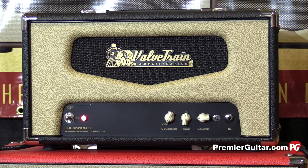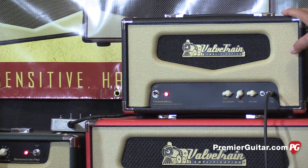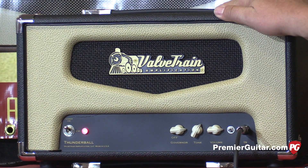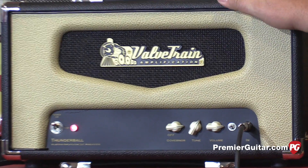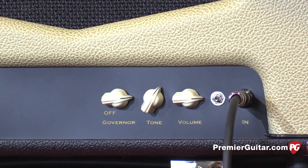The Thunderball is about as close to a reproduction Supro Thunderbolt as we could make. The transformers come from our good friends at Classic Tone in Chicago. The transformers are from the original blueprints — they were wound on the same machines as the Valco parts were in the 60s.